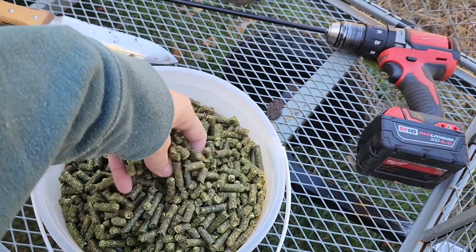For digging I have my hori hori knife — you just stick it in, pull it back, and stick the bulb in. That's what I used last year. This year I also have my power auger, so I'm going to give that a try to see if I like it better. I also have the BioTone starter fertilizer, which I sprinkle in each hole. I did that last year and I think it helped.